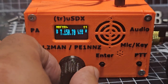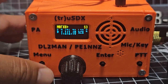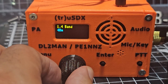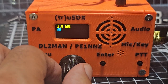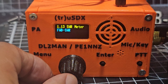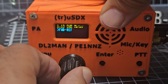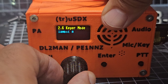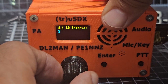In the menu you've got: volume, mode, bandwidth, band, tune rate, VFO mode, noise reduction, A and B VFO, SWR meter. I leave it on SWR. Then semi-QSK settings, noise gate, TX drive — work out which works best for you.